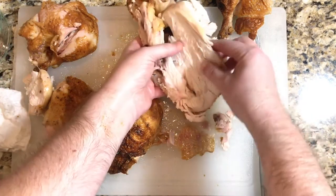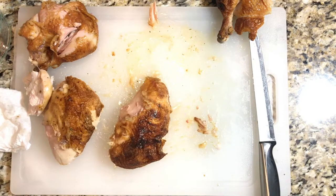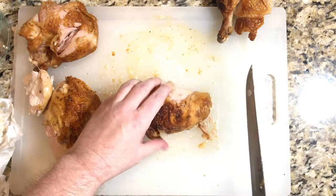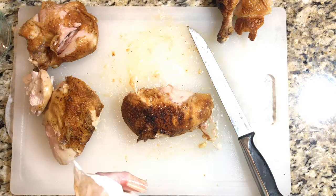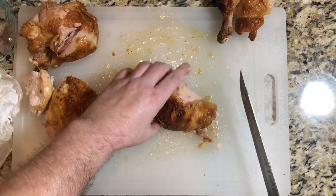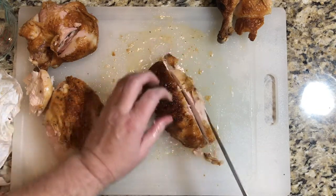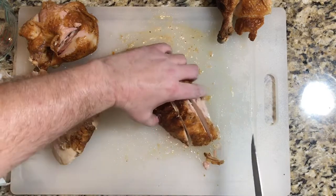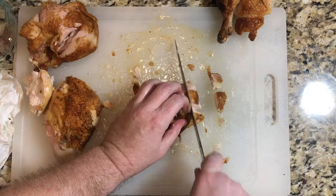Now I want to show you how to properly cut this so that it's tender and delicious. You'll tend to want to slice it lengthways, but that's not how we need to do it. The grain runs lengthways, so we need to cut against the grain — make a couple of thick slices this way, then turn it 90 degrees and slice it crossways. This will make the chicken very tender and delicious.